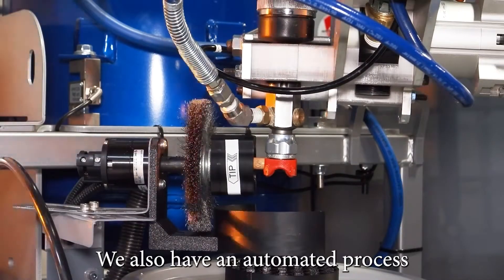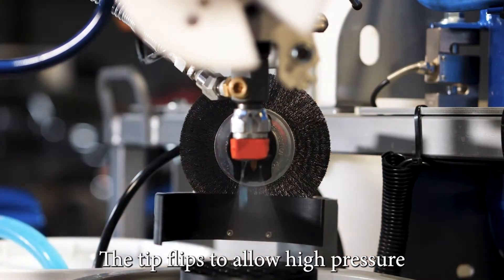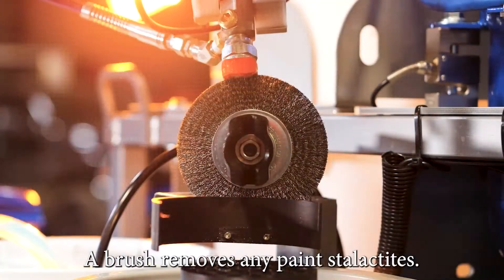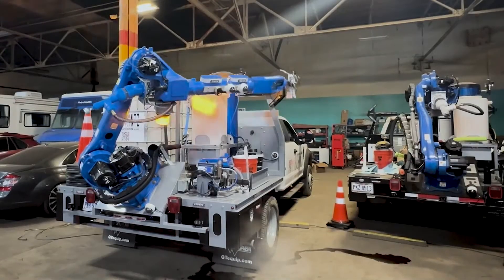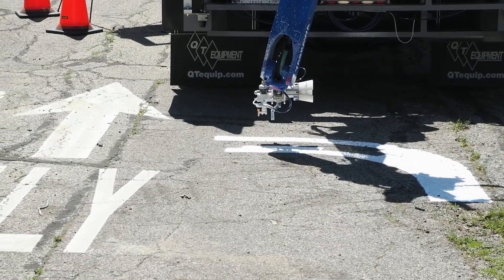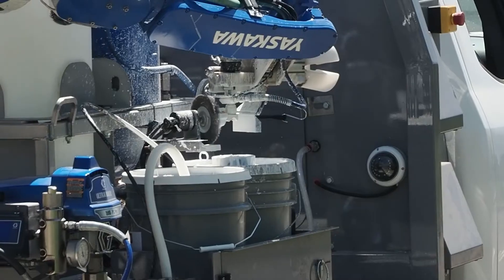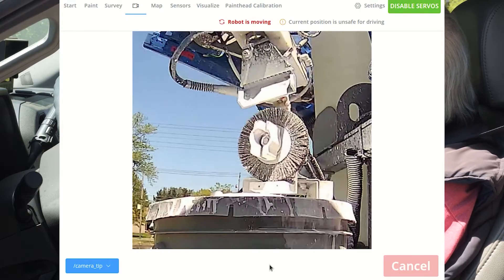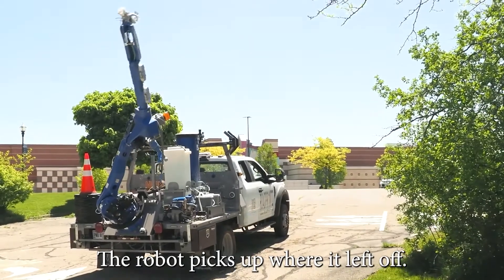Notice the separate application heads for paint and beads. We also have an automated process for clearing clogs from the paint head without needing to leave the vehicle. The tip flips to allow high pressure to clear the clog, then flips back and re-energizes to make sure it's flowing right. A brush removes any paint stalactites. Here's an example of a clog: select clean tip on the screen, flush out the paint tip, scrape any remaining residue, and the robot picks up where it left off.